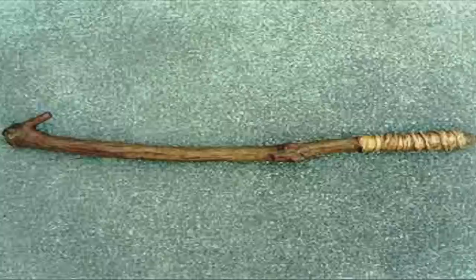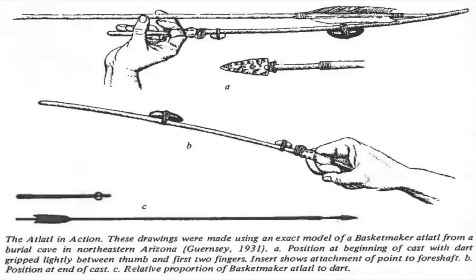In prehistoric times, the atlatl looked very basic — some folks compare it to looking like a branch of a pine tree or an ash tree. But as time went by, they started incorporating more technology to make the atlatl much more efficient. As time went on, the animals shrunk down in size, so they started migrating towards the bow and arrow, which is very practical because we're not hunting large mammoths like they were in prehistoric times.